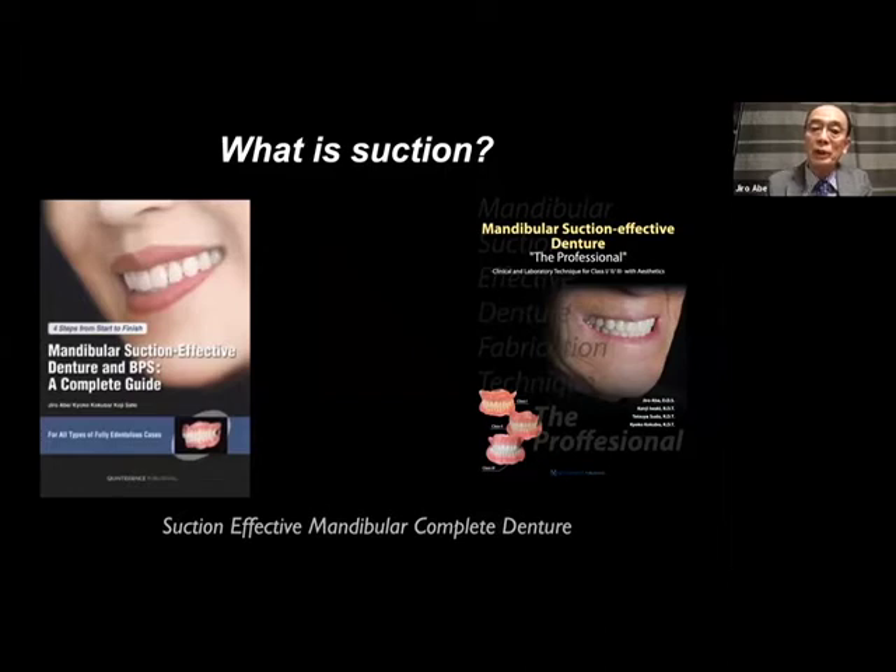Unfortunately, Japanese publishing companies were associated with English book sales, so my first English book was published in 2012. After that, I received many inquiries: 'Dr. Abe, how do you fabricate dentures in Class II or Class III?' So I decided to publish my next book — the second book — on mandibular suction denture. So anyway, what is suction?